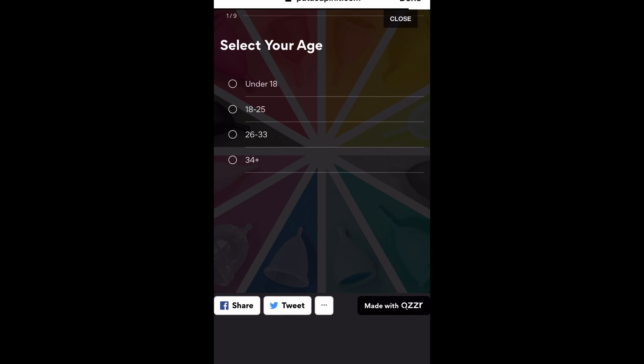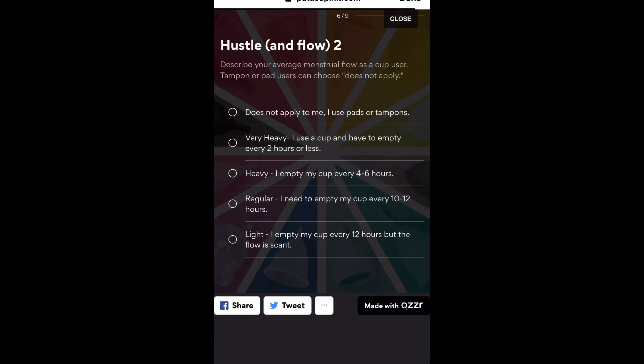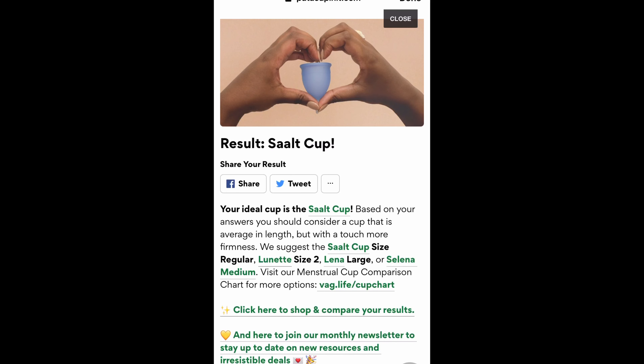This test is not one hundred percent — syempre you need to consider na these are just suggestions or options na pwede mong gamitin for starting. No such thing as 'kung anong nag-work sa kanya, ito din yung mag-work sa akin' — kasi we are all different. This journey is not about doing it perfectly sa first try. Makikita mo kasi yung list ng suggested brands — at least hindi na sobrang wide yung option mo, trimmed down na sya, so nakakahingang konti.